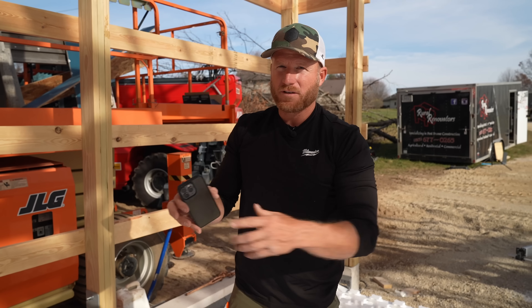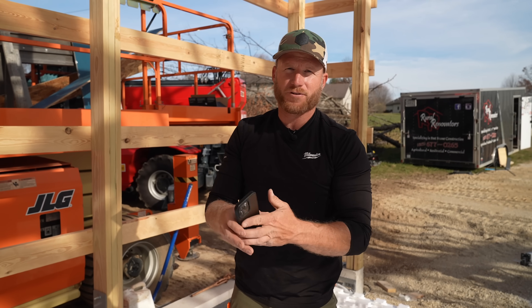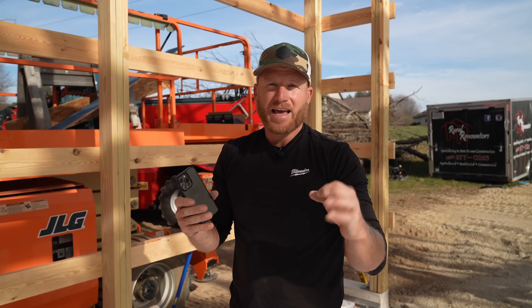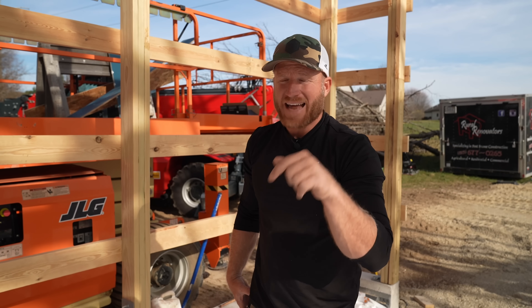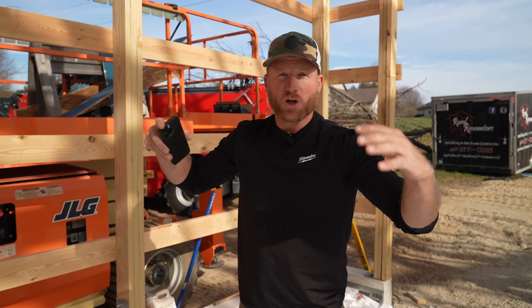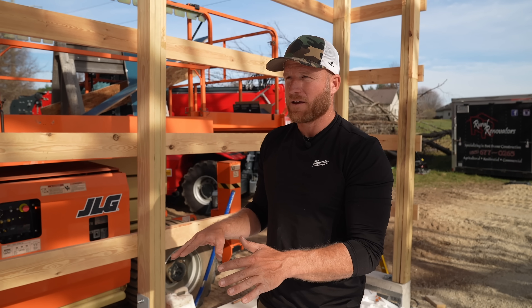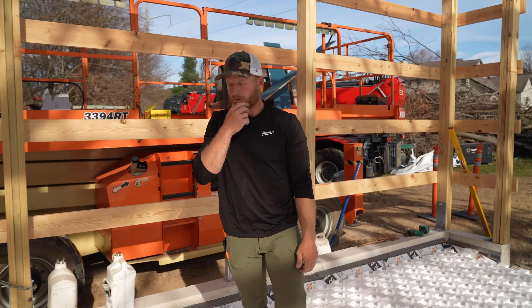The engineer design gives us a printout for exactly what BTU, what heat, and what temperature each individual run is supposed to get in order to be as efficient as possible. We're going to follow everything to the T. I'm hoping to get my buddy Eric from Mechanical Hub down here when this is all done to help set up the boiler, the manifolds, and make sure it's all perfect — he's got a lot of knowledge on this stuff.